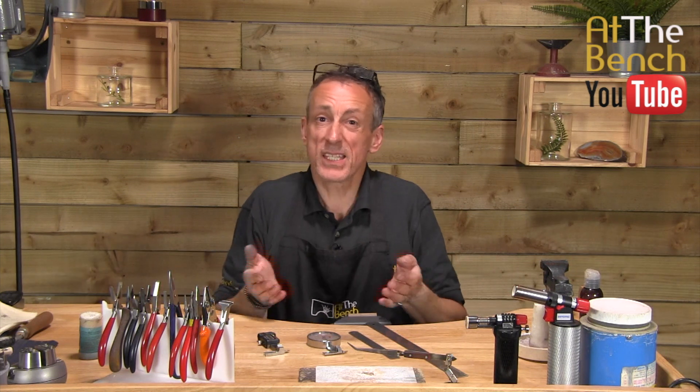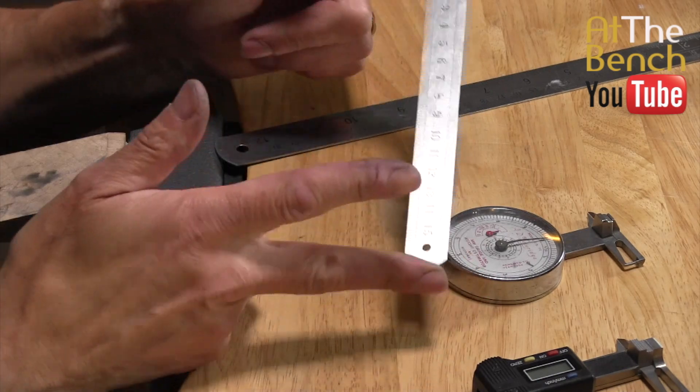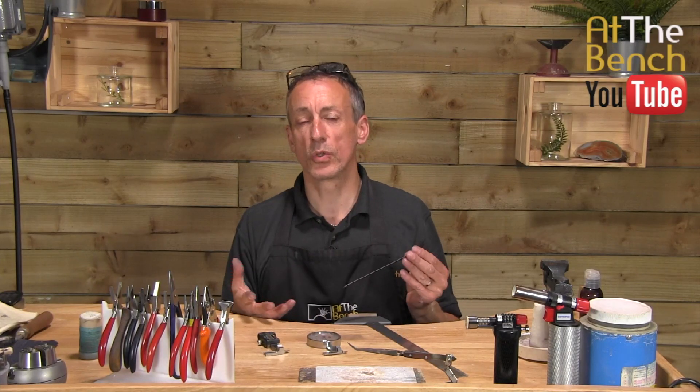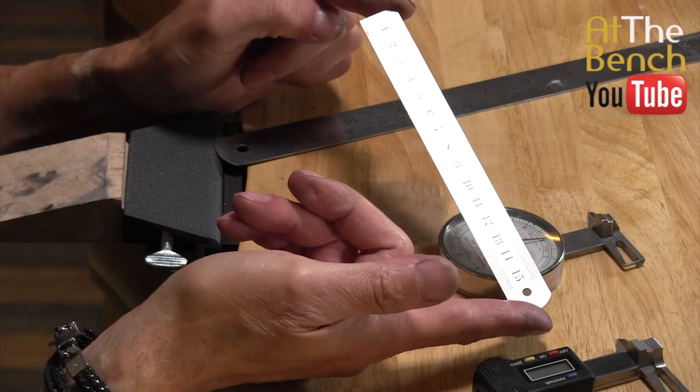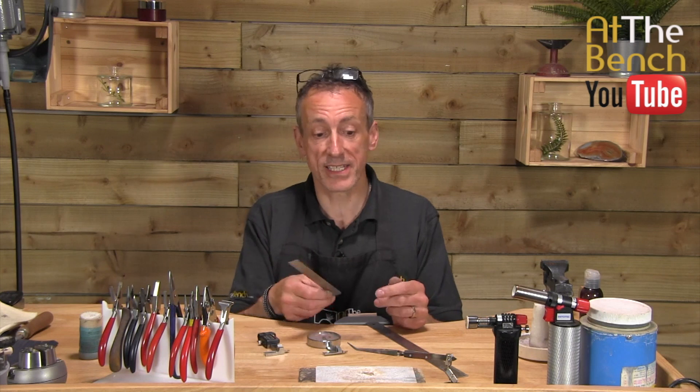The most obvious thing that you're going to use is a ruler. A ruler is basically very, very essential when you work at the bench. This is a small little 6-inch ruler, 150 millimetres, 15 centimetres. Ideal.